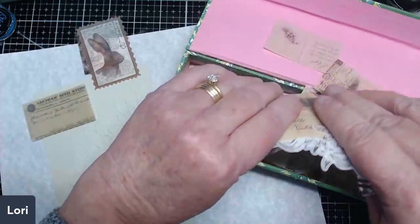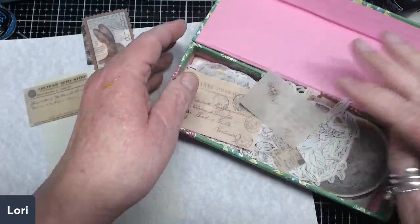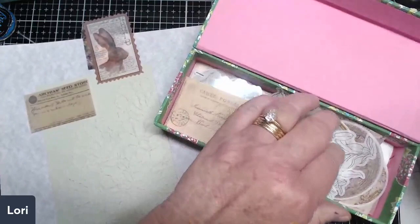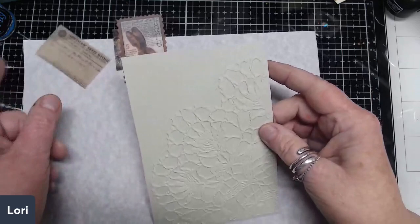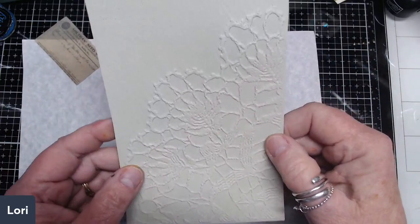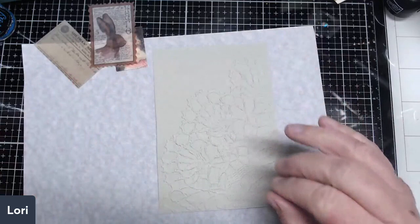I forgot I had these stickers too, so this could double as a sticker and a forgotten item — because when you hoard things, sometimes you forget what you have. I really want this to pop, and I'm thinking I might use a little watercolor behind it to get some additional color. Let's see what I have here that's convenient to pull out.